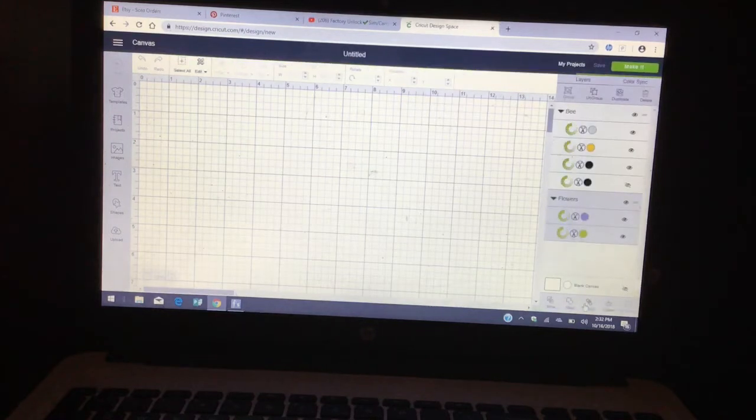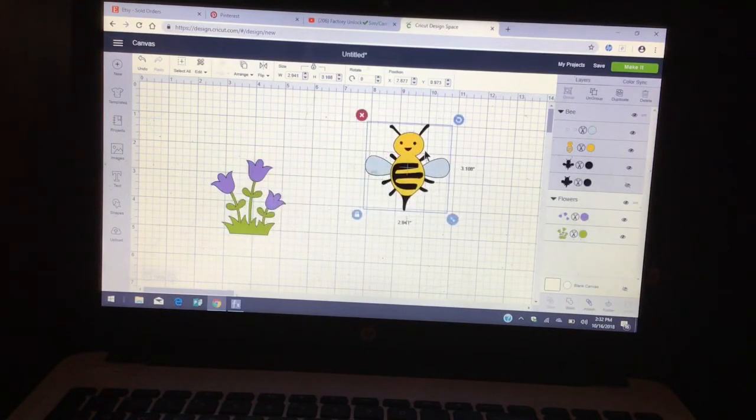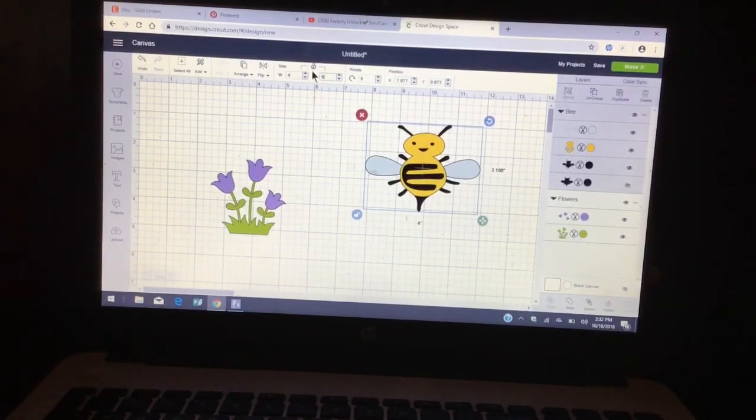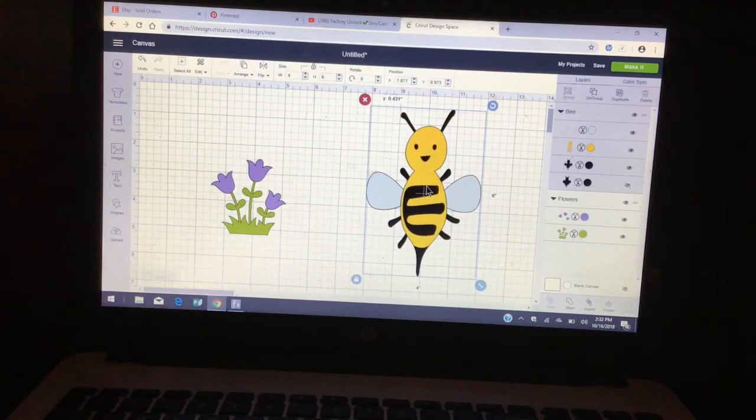We insert images and then we're going to size the actual bee. For the goodie bag it will be a four by six — unlock the width, it's four, and the height will be six. This is a layered image; it will be piece by piece and you will see it on your right-hand side.